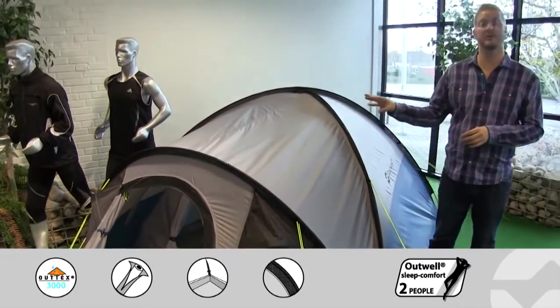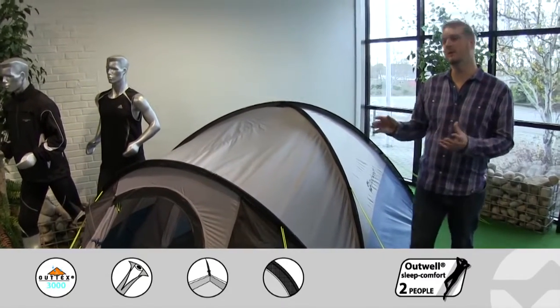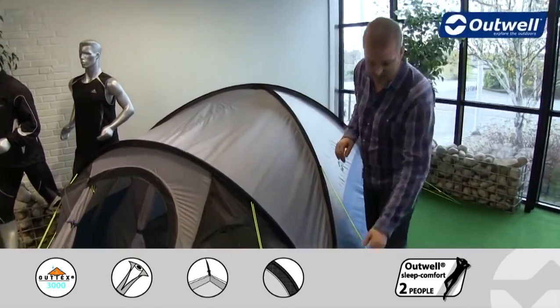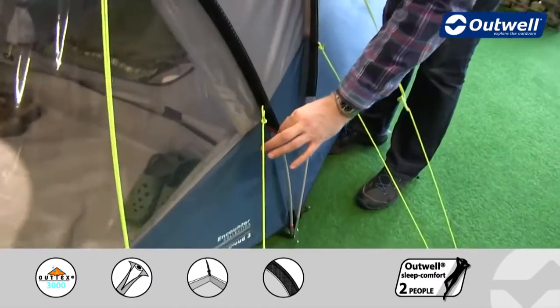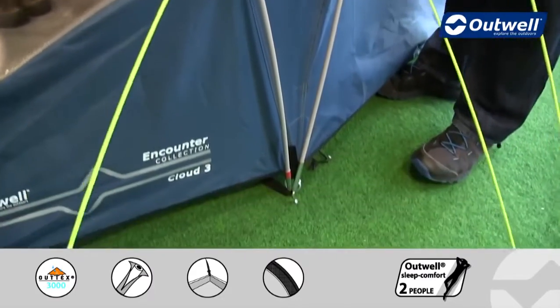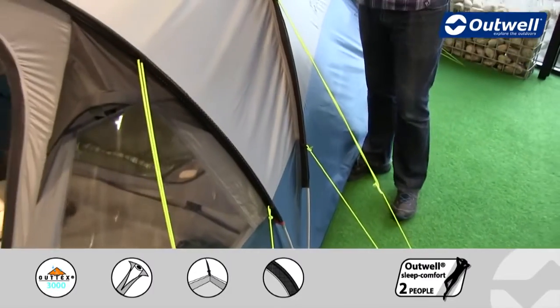We use fiberglass poles throughout here. Really easy to pitch as well because we actually color code the poles to the sleeves. So you can see down the bottom here we have a piece of red marking on the pole sleeve which corresponds to the red taping on the pole. Nice and simple to make sure that you get the right pole in the right place.